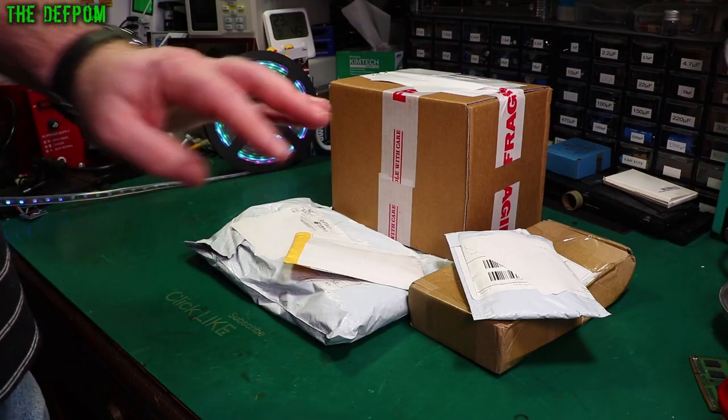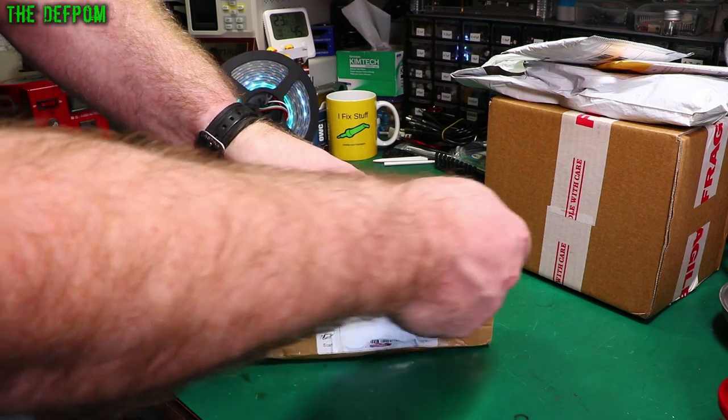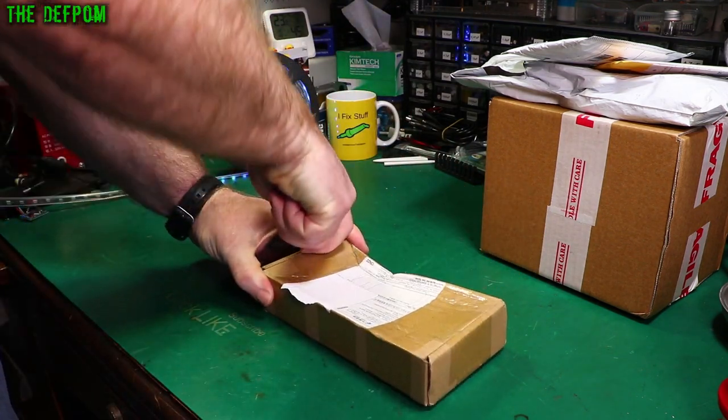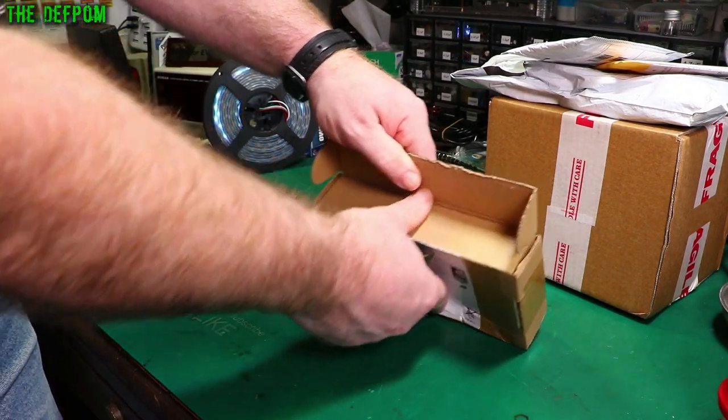Mailbag time again. Let's see what I've got this time. Don't forget to check out the links down below if anything you're interested in and if you just want to find out more about it, just go and check the links out. Also, don't forget to click like and subscribe to the channel if you've not been here before.